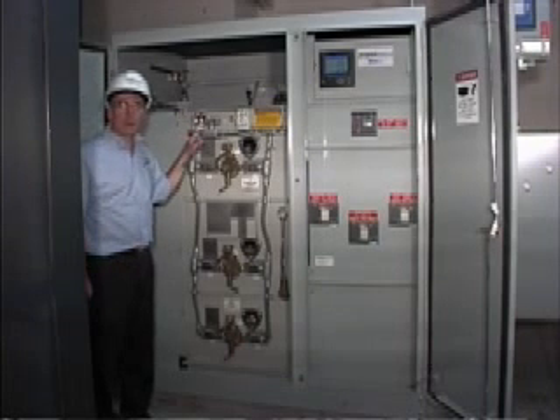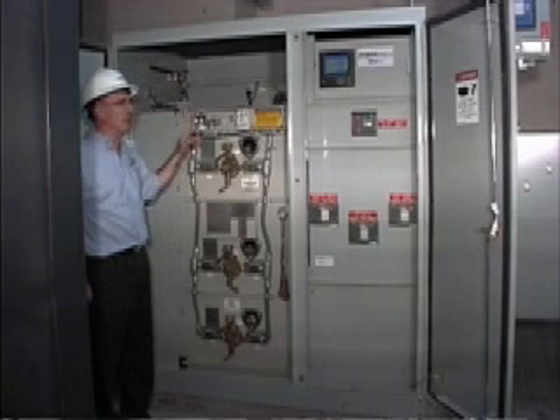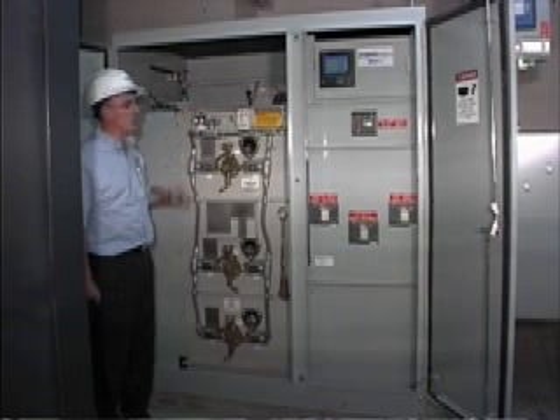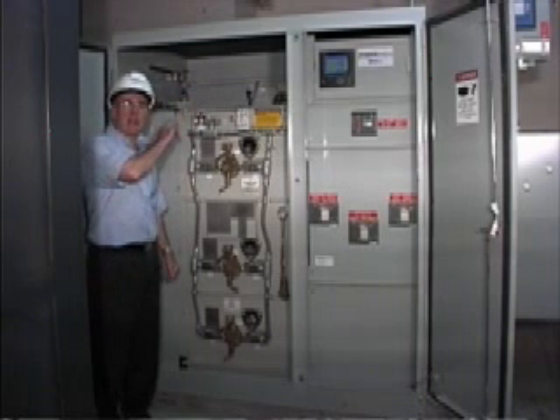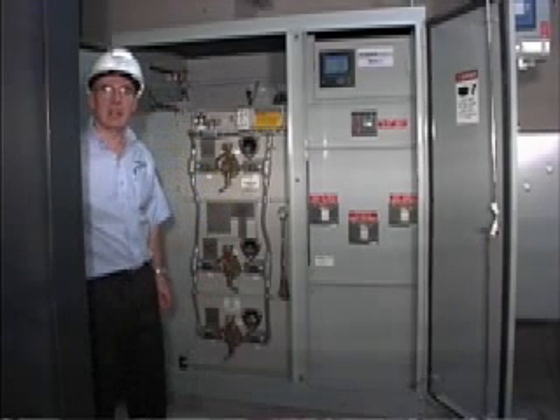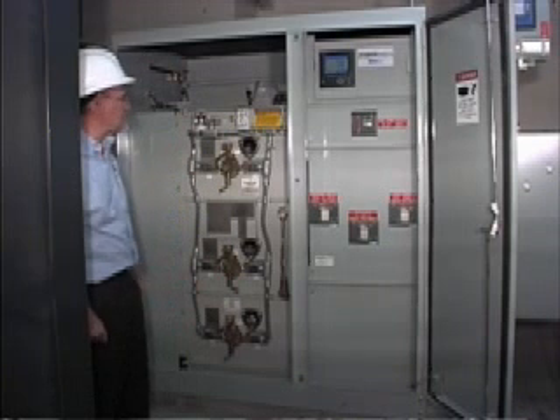When the pressure drops below three pounds, this will close this contact and will be indicated on their digital meter up here. There are also two gauges in the back which will give you the oil level and oil temperature. Certain contacts in there will also be closed to give you an indication on the scatter system.